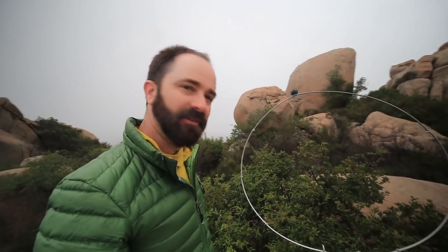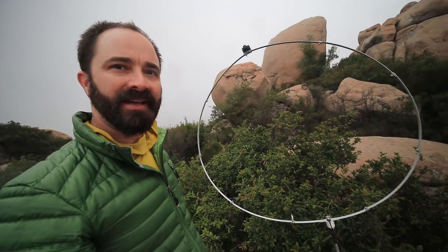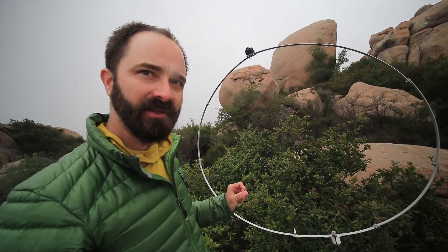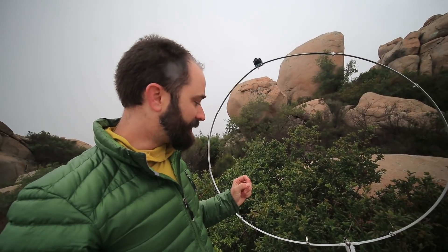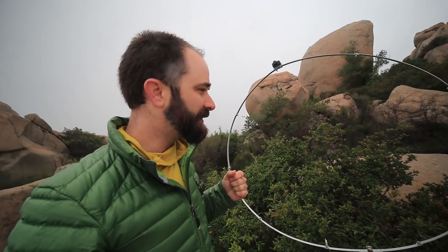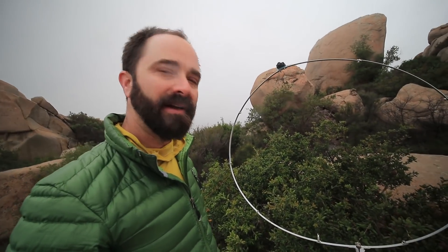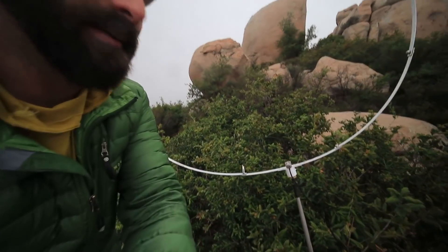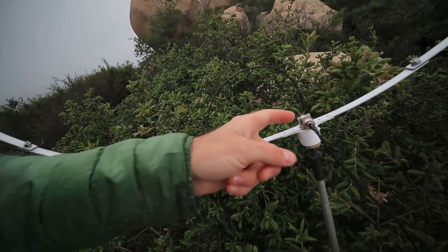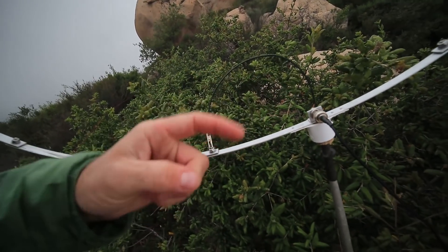I'm going to give you a bit closer look as I go in to retune this thing. So this loop is about a meter in diameter. It's made out of bar stock aluminum that's about a sixteenth of an inch thick and half an inch wide — just stuff I got from Home Depot — and it packs up nice and small. It's fed down here at the bottom with a gamma match, with the ground going to the loop and the center conductor from the coax coming up through the wire.